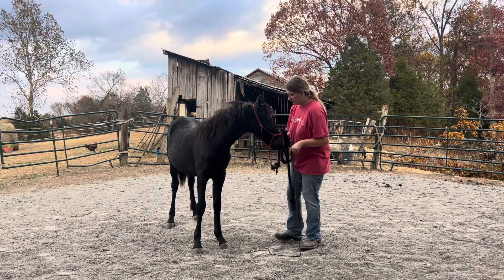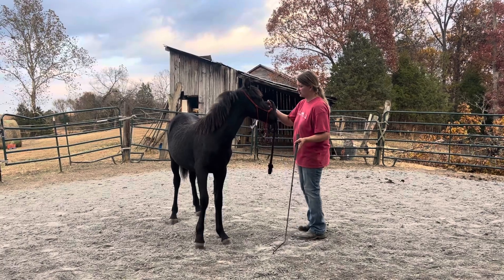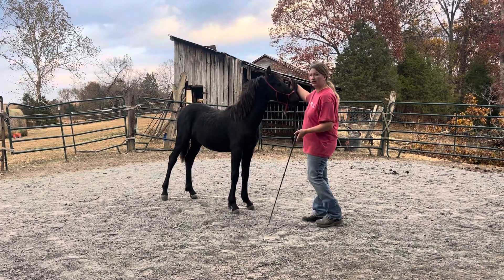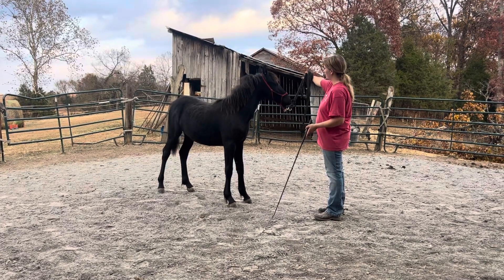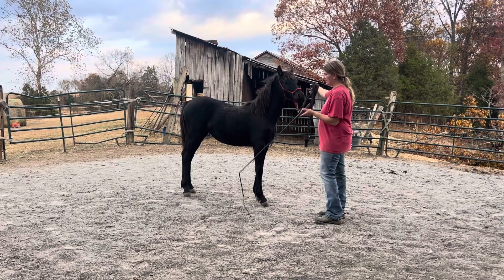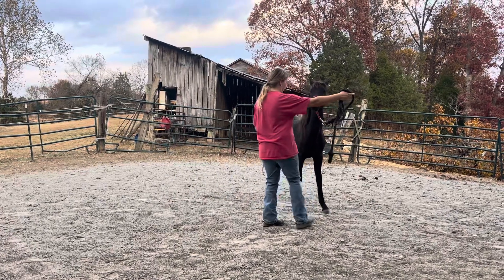By doing that, all I do to start is ask her to move her shoulder out a little bit. Even just picking up on the lead rope is a good way to show it, because all I'm asking her to do is say: I want you to move this way with your head and body, please. And I'm going to back it up with my stick if I need to, to ask her to move her shoulder and her body out and around me.